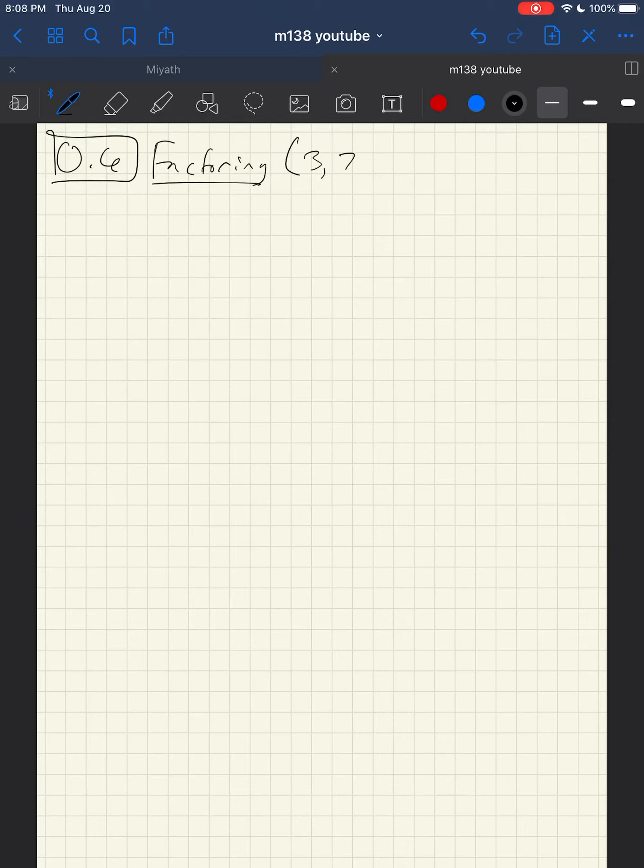Right now I want to talk about section 0.6, which is factoring. Your suggested exercises are 3, 7, 23, 27, and 33. The main things I'm going to cover are some factoring techniques you may have learned, and also something called the zero product property.